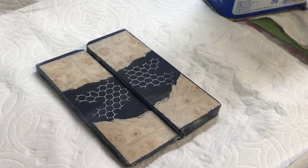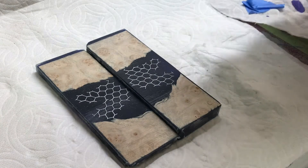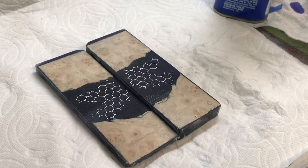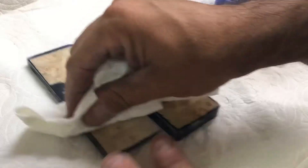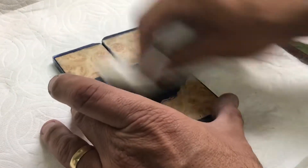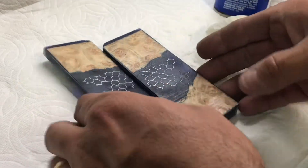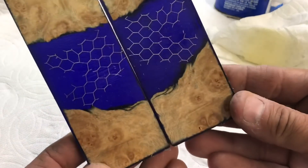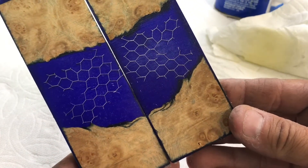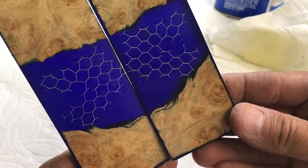These are the scales that we made yesterday with the alumalite resin, some maple burl, some honeycomb aluminum. Let's put some boiled linseed oil on there and get a little flavor of what they're gonna look like. Of course we have to shape them and sculpt them to the knife scales. You can see this is kind of like a rough idea of what we're gonna get — we got the blue, which is transparent blue, and the honeycomb aluminum and the maple burl. Let's see what happens folks, good times.